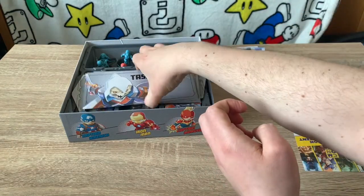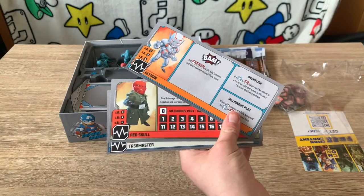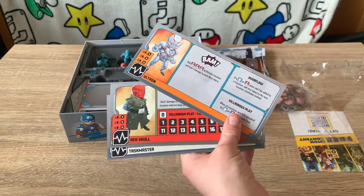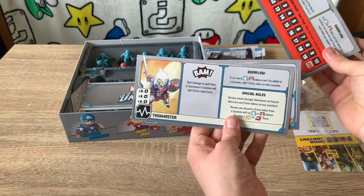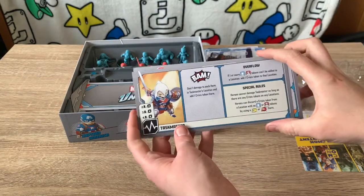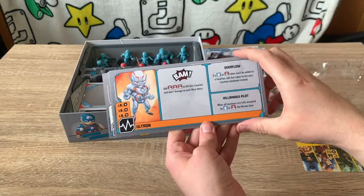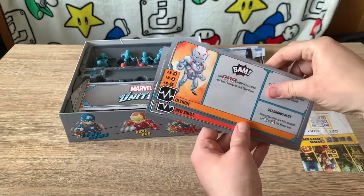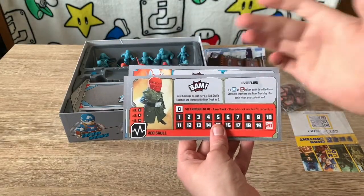We also have three villain cards for Ultron, Red Skull, and Taskmaster. Each villain behaves quite differently — there are different strategies. For instance, Red Skull has his own fear meter, Taskmaster can't take any damage if there are crisis tokens on any locations, and Ultron generates a lot of civilians and henchmen. Each villain has their own set HP and effects when they move around the board.